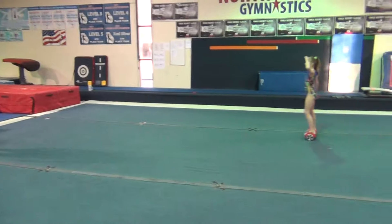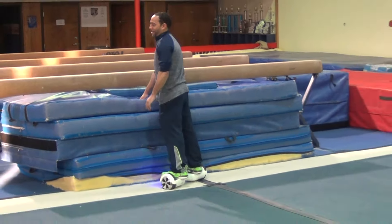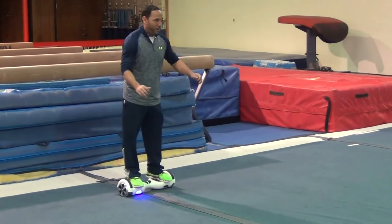Brittany, how do I stop? Backwards, lean back! You could go back, it'll go backwards too. You just lean back. Here, this is my floor.